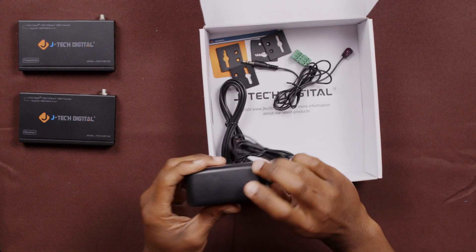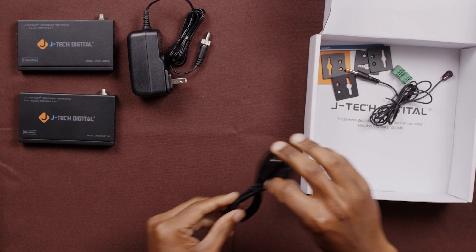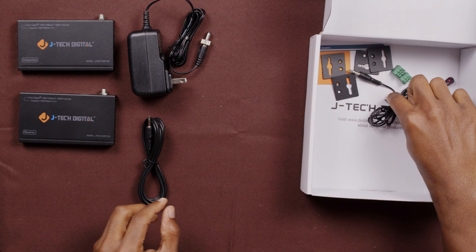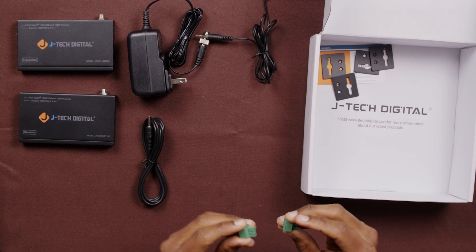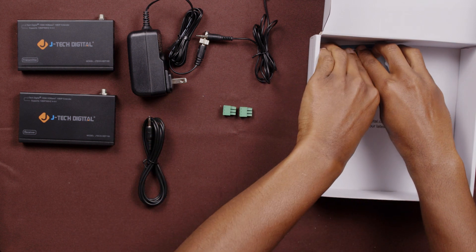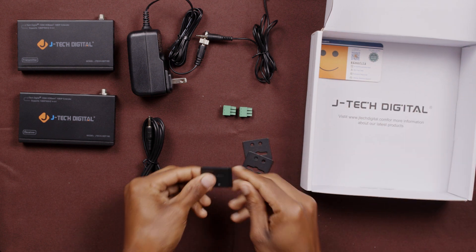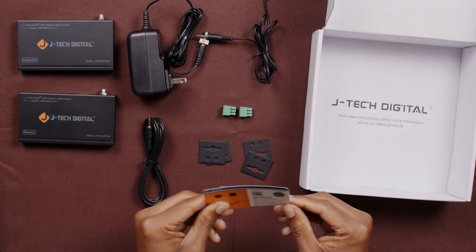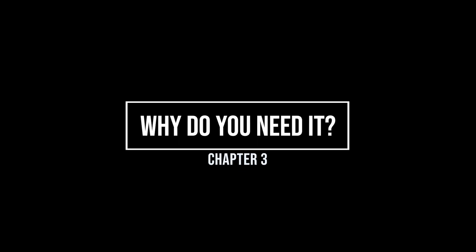The unit comes with a power adapter for the transmitter side, a larger IR cable for the receiver, a smaller IR cable for the transmitter, two RS-232 push connectors, two sets of mounting ears, and last but not least, our 18-month warranty card.